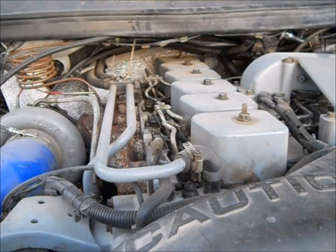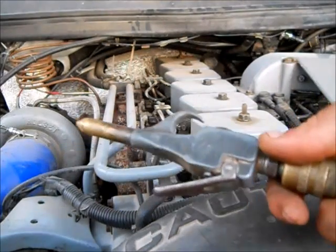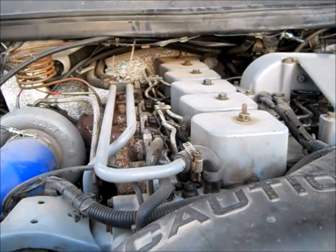How to remove injectors on a 12-valve Cummins — take two. I made a previous video, but let's be honest, it stunk. First step: blowing out everything. We're opening up injector lines here, so make sure we stay clean. If you have a pressure washer handy, that'd be a good thing to use. However, I'm just going to stick with air.